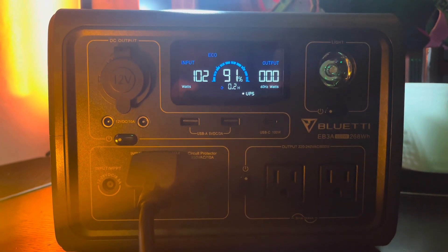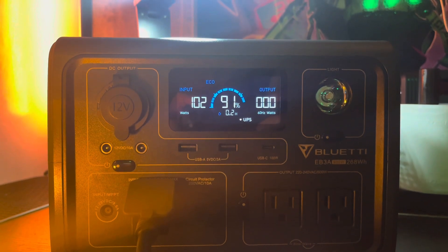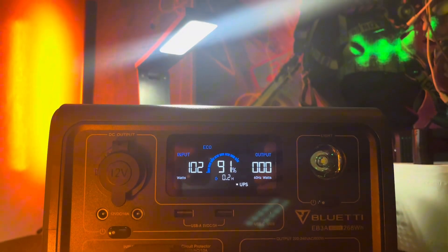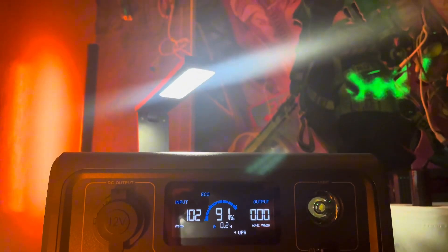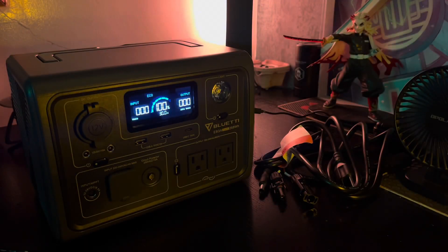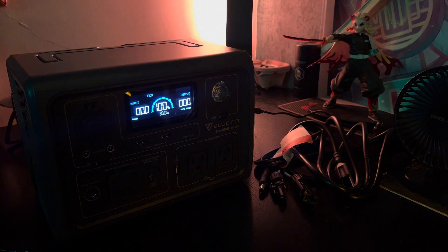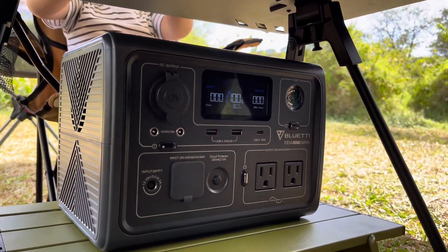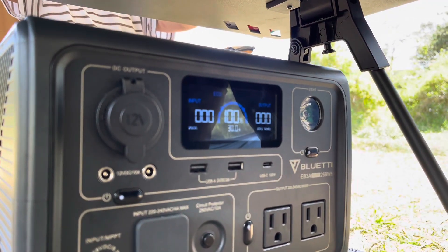The EB3A has you covered with six ways to recharge: whether it's through AC, solar, your car, a generator, a combination of AC and solar, or with the included AC adapter. This versatility ensures you can power up your station wherever you are.